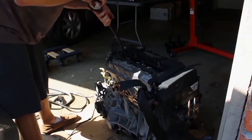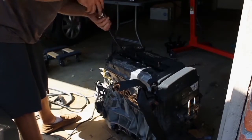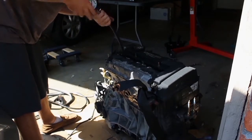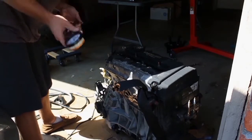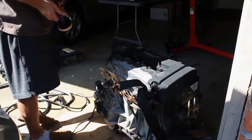So we got 140 PSI in cylinder number 1, 210 in cylinder number 2, zero in cylinder number 3, and 210 in cylinder number 4.